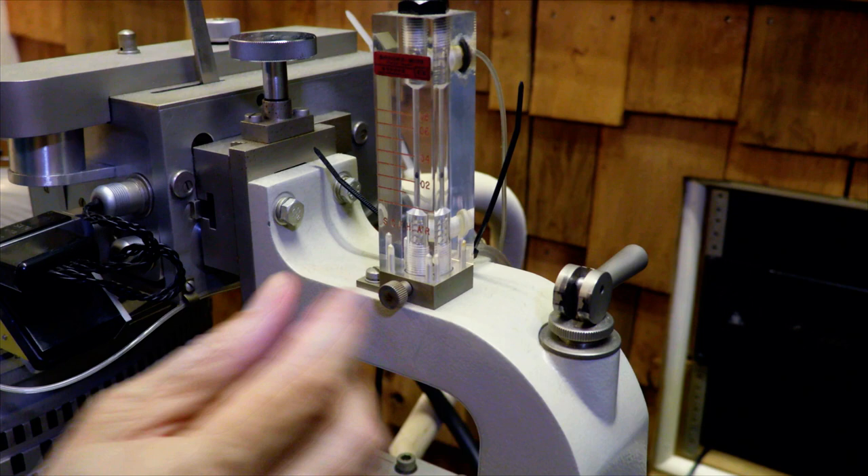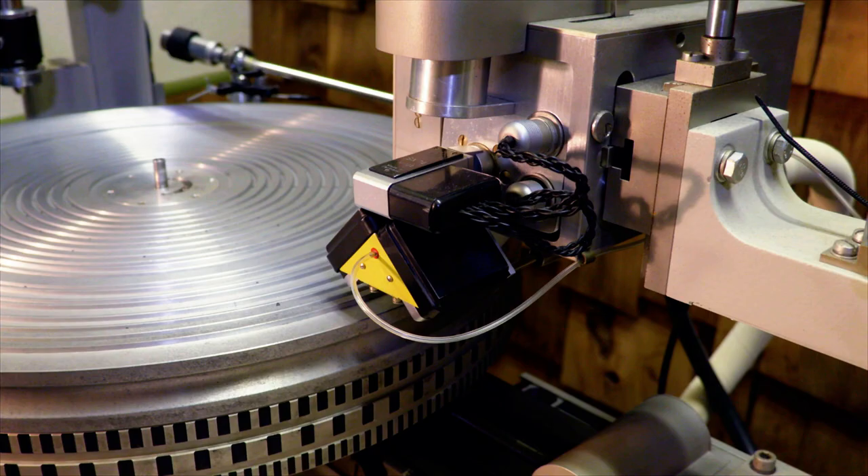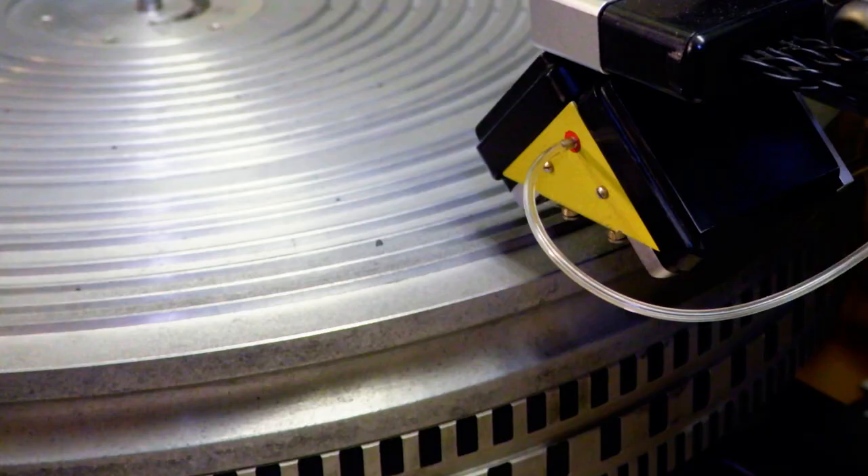It actually cools the stylus. So if it's an album that has excessive high-end information, you might add a little more helium to keep the stylus from overheating and keeping it cool — just a trickle of it.